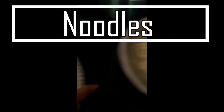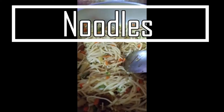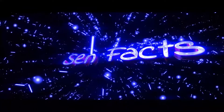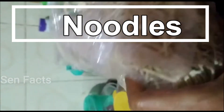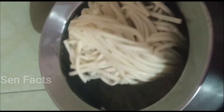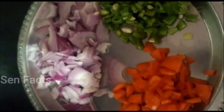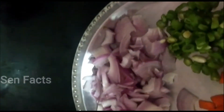We have beans and potatoes. Now let's mix the noodles. The noodles are in the middle — very hot. We change and mix the noodles. If you want to add cabbage or beetroot, you can add vegetables.